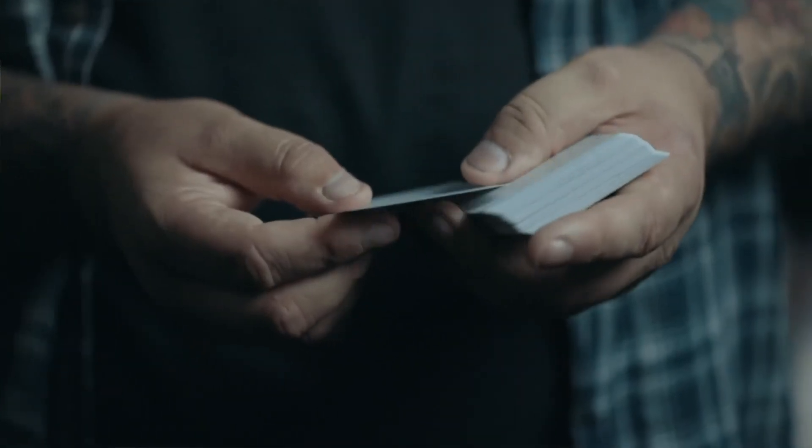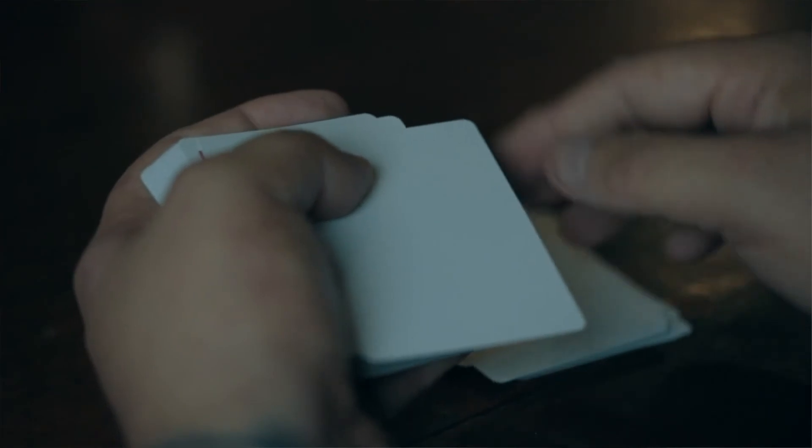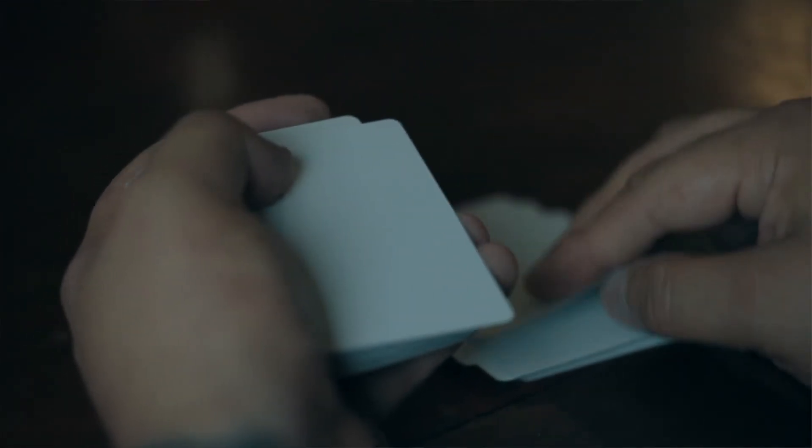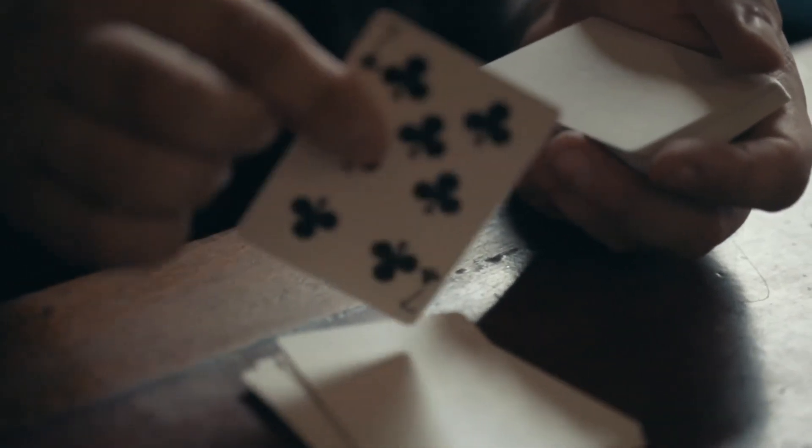This is exactly what the audience sees: you take a blank deck of cards, blank on both sides, put it on the table, and ask a spectator to name any position. There is no force. You tell them there's one card printed in the deck and they're going to find out where it is. When they name a number, you pick up the deck and slowly, deliberately deal the cards onto the table. They can watch your hands every second as you turn each card over — blank on both sides — and when you reach their freely chosen number, that's where the printed card is.